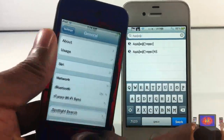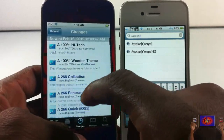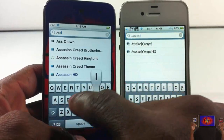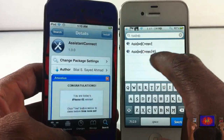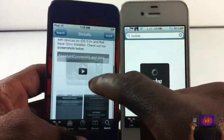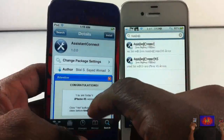Now go into Cydia and search for Assistant Connect — not the 4S version. This is my iPod touch so we're going for Assistant Connect. You can go ahead and read the description if you want — it gives you a rundown of everything. It basically gives you the instructions, so just go ahead and hit install on this on your non-4S device.